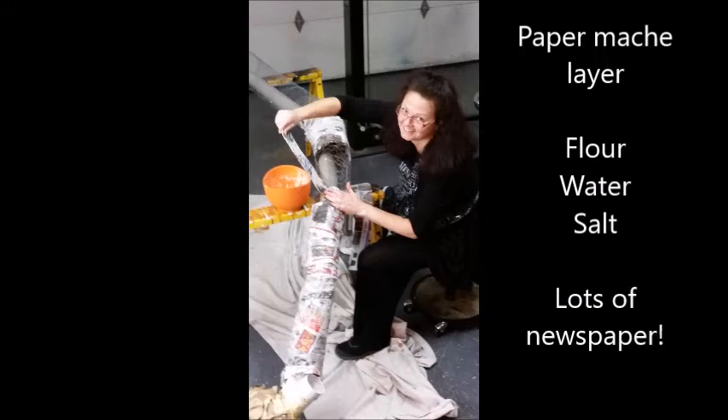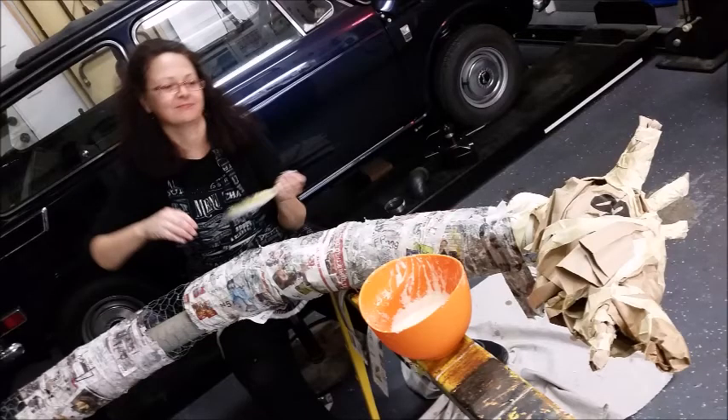Then it was time to start paper maching. I mixed up some flour and water and added a little bit of salt until it felt like a good consistency. Then I wet strips of newspaper over and over again and wrapped them around the chicken wire until the giraffe was completely encased in paper mache.